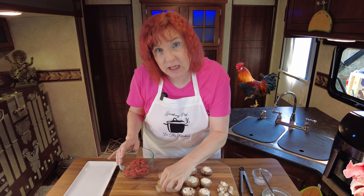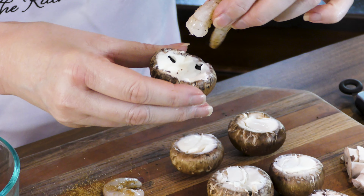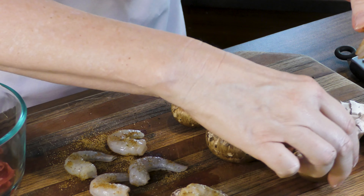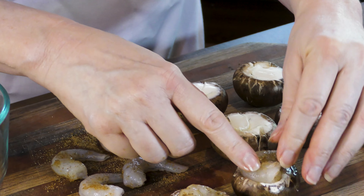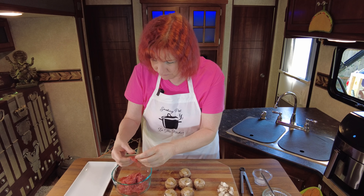This cream cheese is also going to help anchor down the shrimp. We're going to shove those right on in there. We're just going to nestle them down in there like that — just a nice little bed. There's another one just like that. That way you're going to get a piece of shrimp and mushroom in every single bite.